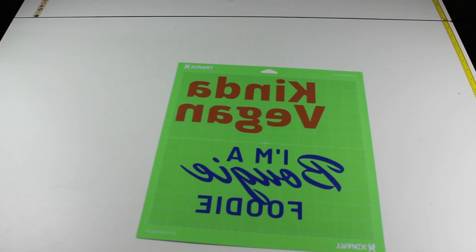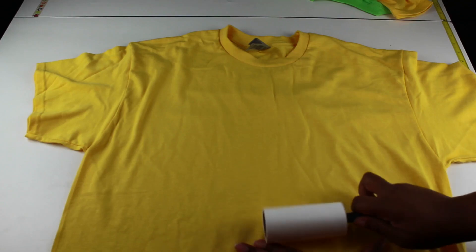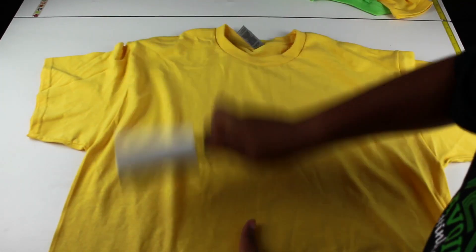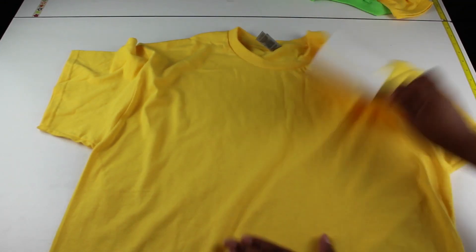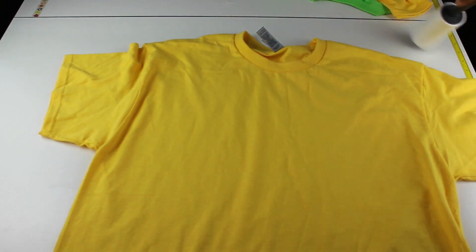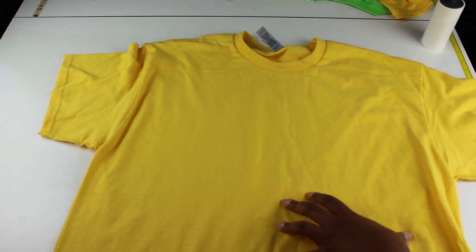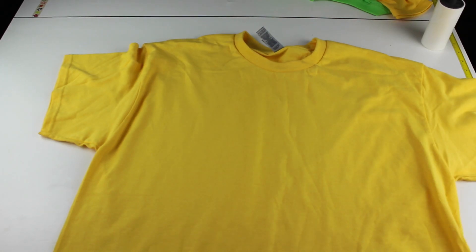I've got it all weeded. I'll go ahead and cut the rest of the vinyl off-camera - you've already seen that process. Here's one of the shirts. You always want to lint roll your shirt before you add the vinyl to it. I'm letting my heat press heat up, and once it's heated I'm going to heat the shirt for about five seconds to take the moisture out of it, then I'll place the vinyl and press it.